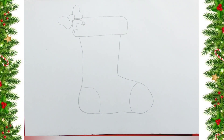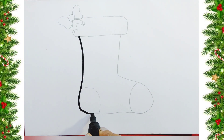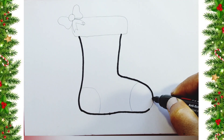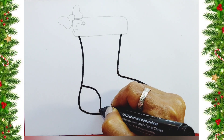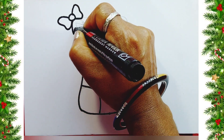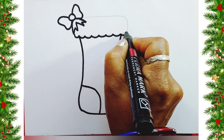Our rough drawing is ready. Now I will use the marker and trace the lines. Now I will make small curves so that our stockings will be beautiful.